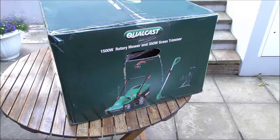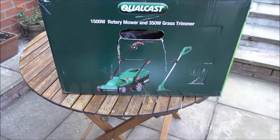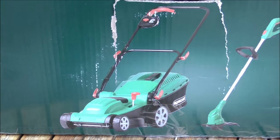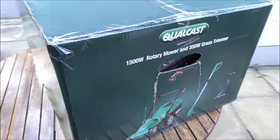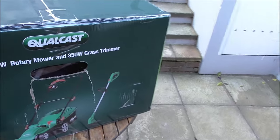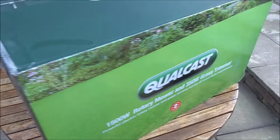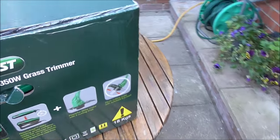It's a 1500 watt rotary mower, and this is what I wanted. I didn't actually realize that included in the price of this mower was a 350 watt grass trimmer. I bought the whole thing for 55 quid.